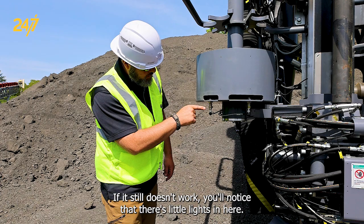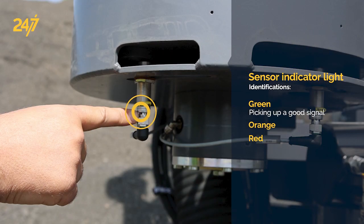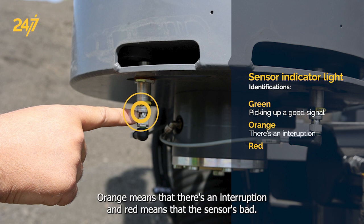If it still doesn't work, you'll notice that there are little lights in here. Green means it's good and it's picking up a good signal. Orange means there's an interruption, and red means the sensor is bad.